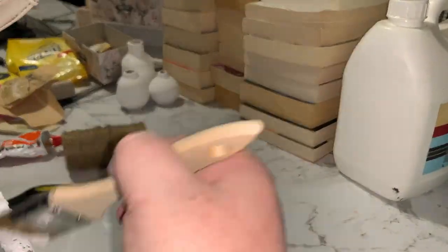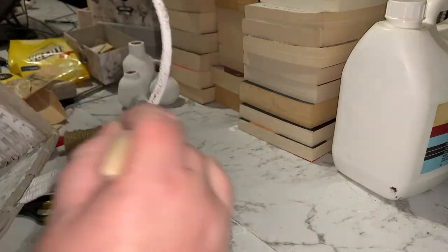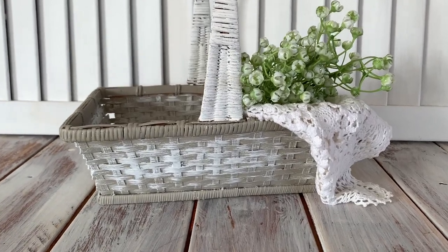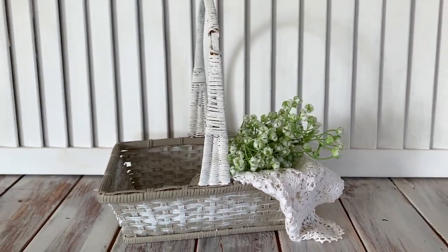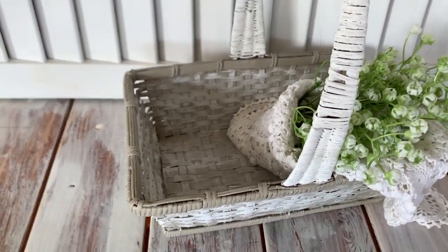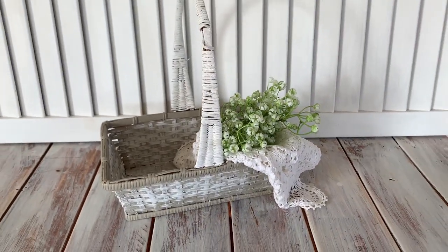And I was so tempted to keep this basket, but I really don't have a spot for it, so I've got to release it. So here is the finished basket. I've just styled it with a little lace doily and some baby's breath. And I really think it's so cute and it would look really nice in cottage country decor. So that's our third basket.